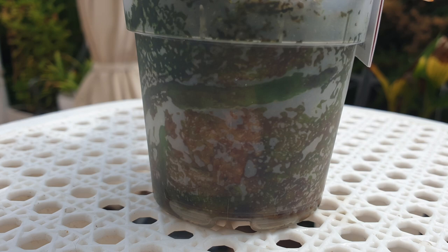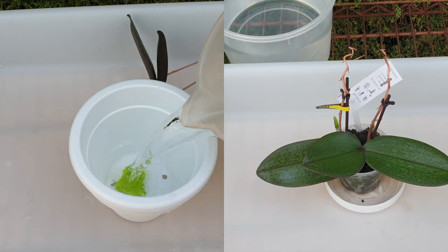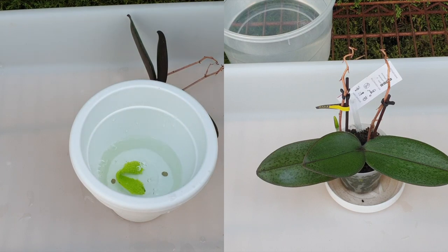They come in pots packed with sphagnum moss, rock hard — however the roots are always gorgeous. So why does it work and what can we do to make sure that we keep our orchid healthy? I'm going to be discussing the transition into LECA from sphagnum moss, as opposed to bark and any other organic media.